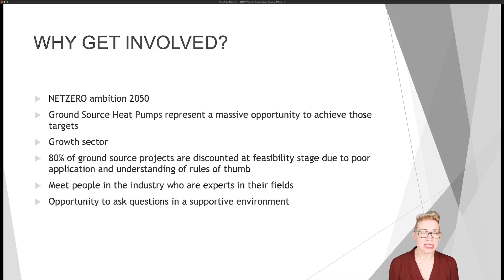It's definitely a growth sector. About a year ago, in November 2020, Boris Johnson talked about the 10-point plan and the green industrial revolution, and point six was all around heat pumps. Since that time, we've seen massive interest in heat pumps — they're in the papers and on the news most days, with a focus on electrification of heat. But we know that 80% of ground source projects are discounted at feasibility stage, mainly due to poor understanding or poor application of rules of thumb, which makes ground source heat pumps look too complicated and too expensive. We're going to try and break through those barriers.